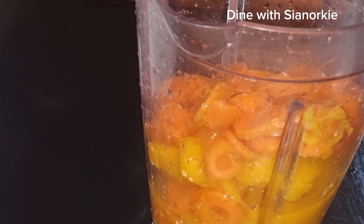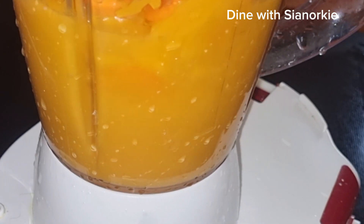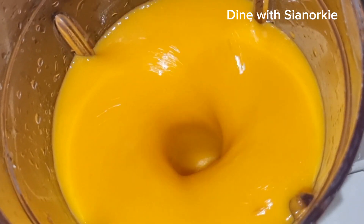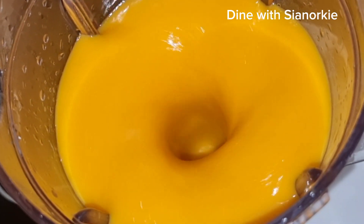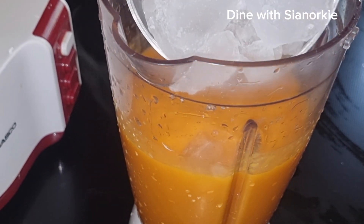I now go ahead and pour in my carrots and mango, then rinse the bowl in which I had the mangoes and carrots with the lemon juice, and blend it as smooth as I possibly can. You can add in some ginger for some kick — that wouldn't be bad at all.